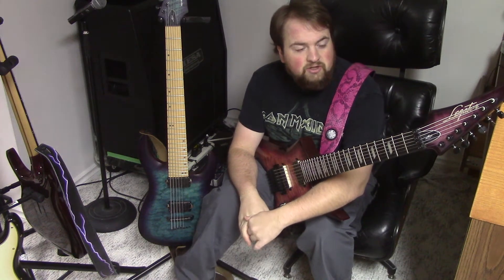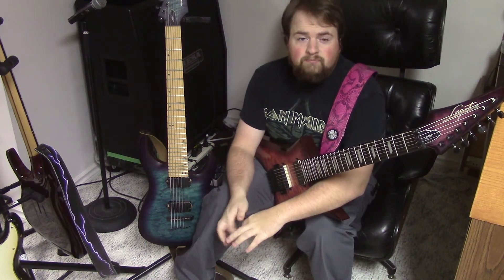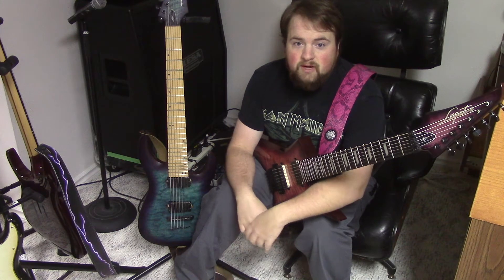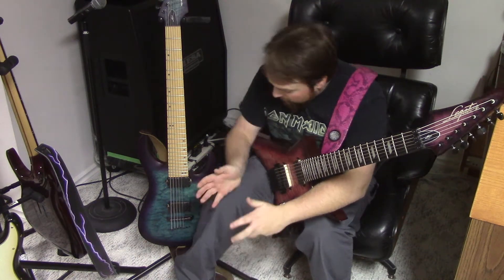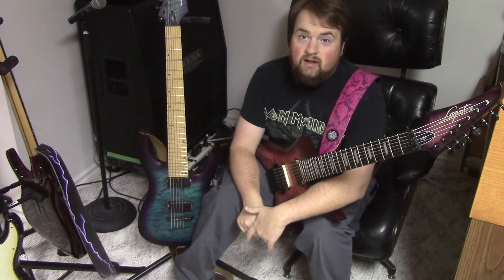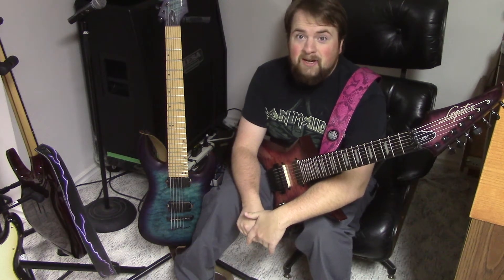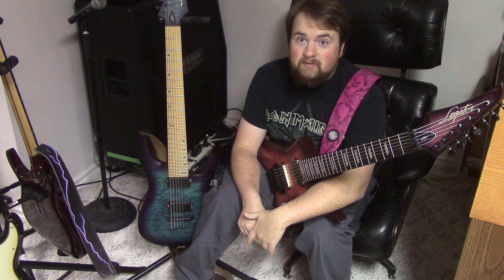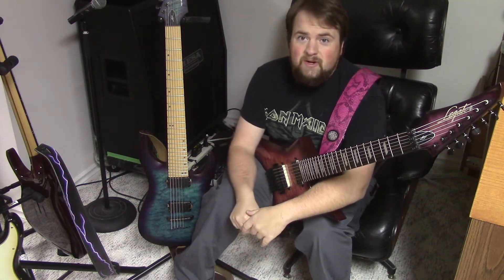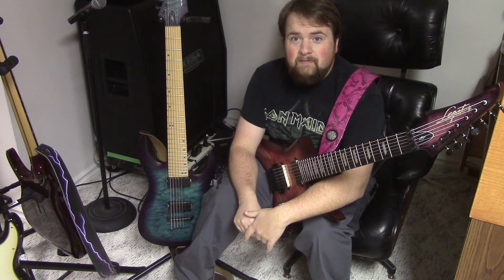Bare Knuckle, as most people will know, but for those who aren't aware — it's a UK company that builds hand-wound pickups with custom builds and custom colouring. I've got custom covers on both my sets. You get to choose your pole pieces, your covers, the pickup you want. They can even, if you're willing to pay the extra money, have a completely custom set of pickups made — sound and everything.